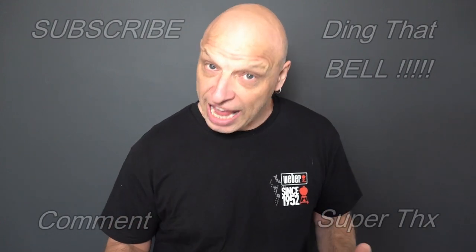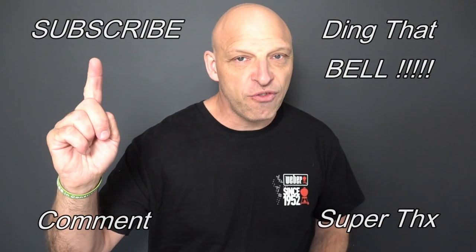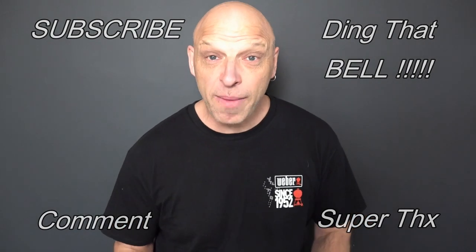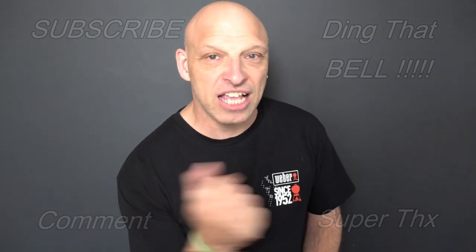If you're new to the channel and finding value in this content, consider showing your support by slapping that subscribe button — it's absolutely free. Ding that bell for notifications so you don't miss any upcoming episodes. Give us a big thumbs up and comment down below; I'll reply and if it's a great comment I'll pin it to the video. We'll cut to any bloopers and I'll catch you in the next one.